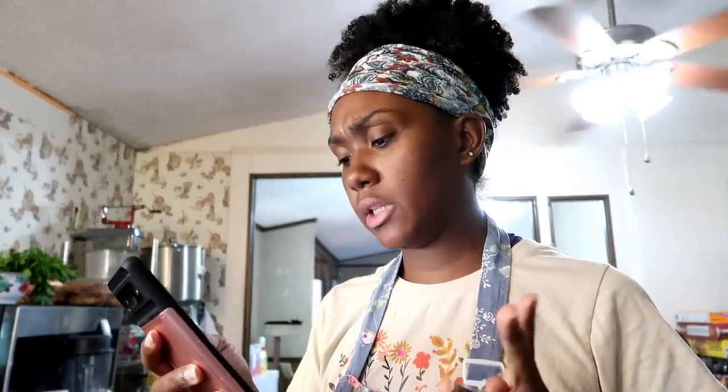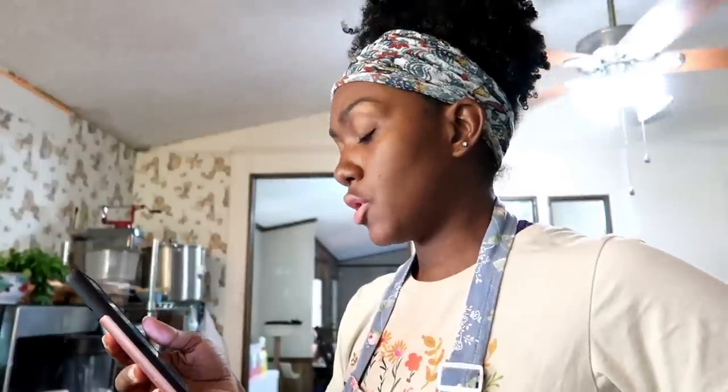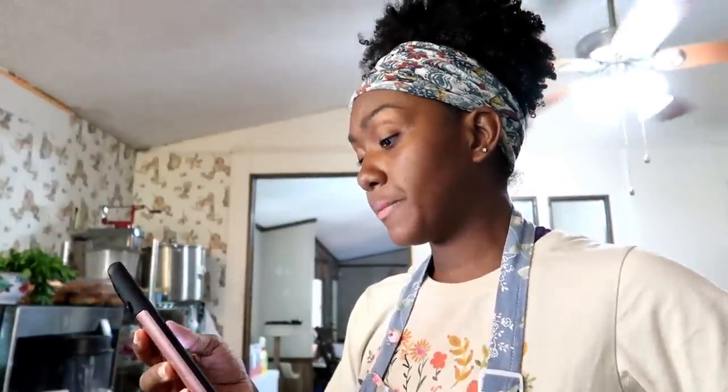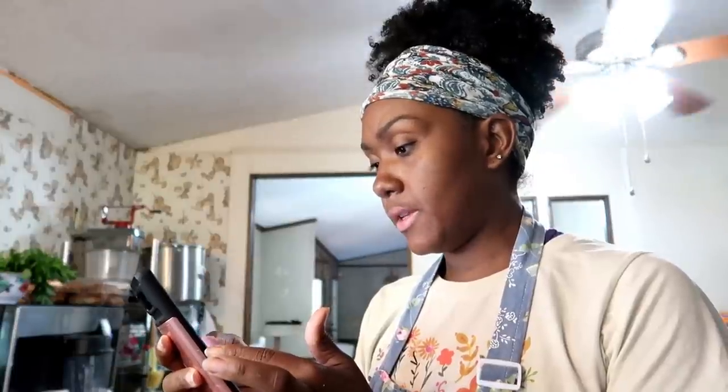So I'm just looking at my phone to make sure I have all the ingredients. You need all-purpose flour, baking powder, baking soda, salt, cinnamon, ginger. They say coconut sugar — I don't have coconut sugar, but I do have light brown sugar. Applesauce, eggs, vanilla extract, Greek yogurt. I don't have Greek yogurt, so I'll use sour cream. I did get the parsnips, almonds, honey, and oil or cooking spray for the pan. And this is going to make 12 muffins.